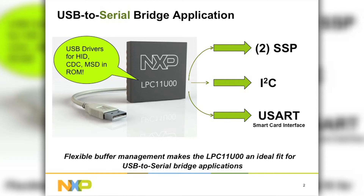A final note here is again about the USB drivers in on-chip ROM. When you have the drivers integrated, that equates to up to four to six kilobytes of savings for your end application.